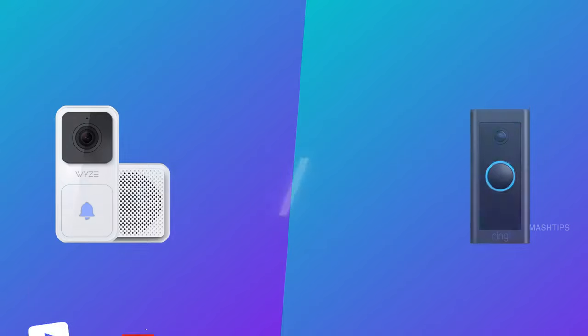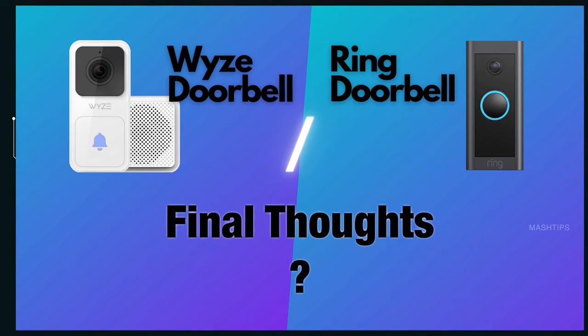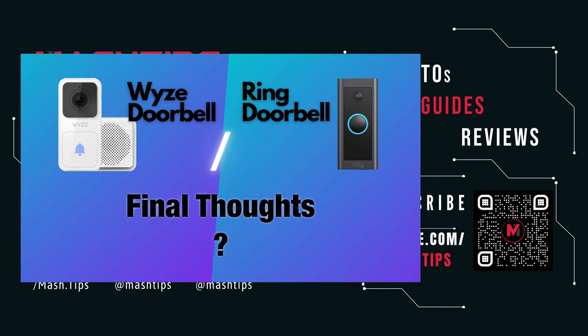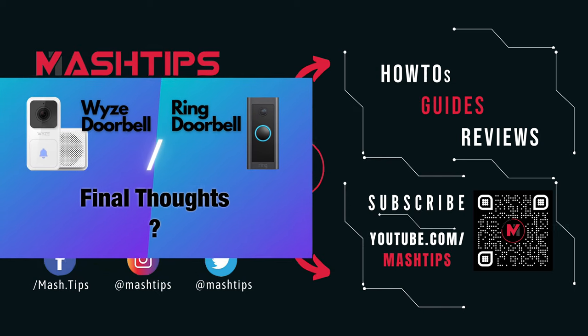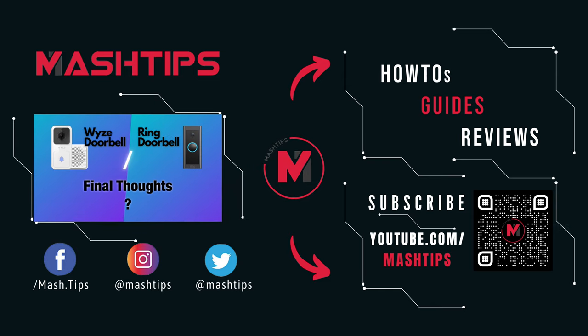If you like this video, please subscribe to our channel and press the bell icon for the latest updates. The Wyze doorbell is a budget-friendly, low-cost smart doorbell — perfect for those upgrading from a regular doorbell, especially if you already have other Wyze devices at home. If you are a power user looking for robust Alexa automations and already have Amazon Echo devices, then the Ring doorbell would be the best choice for you.